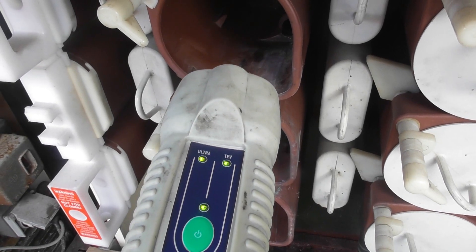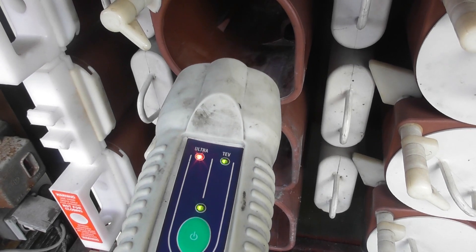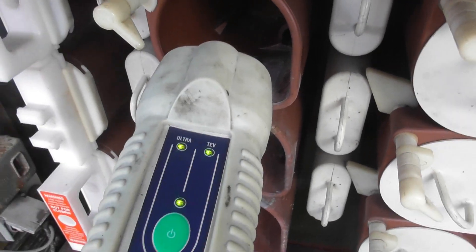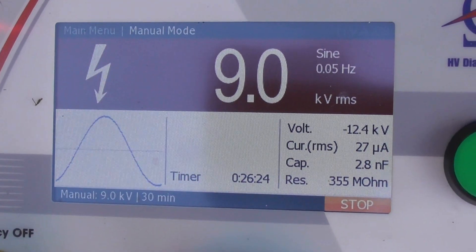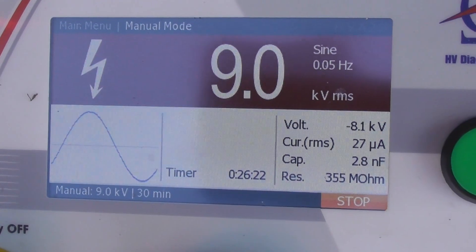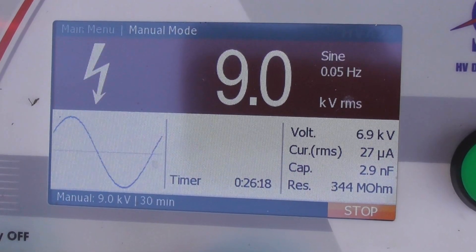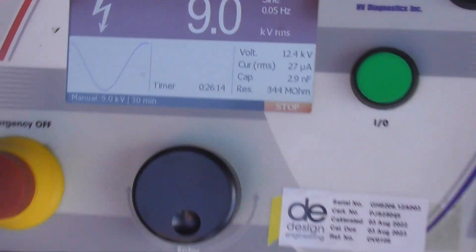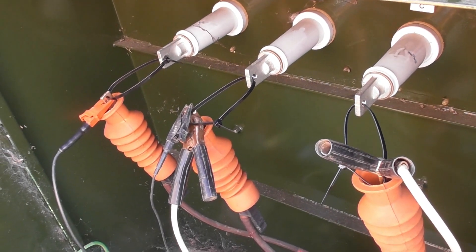That pushes it off. The insulation resistance has climbed to 344, so it's getting better. Well, we're drying it up a bit.